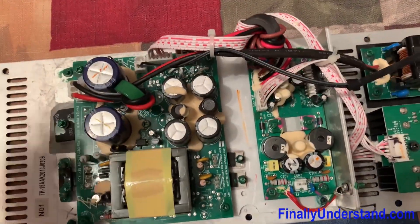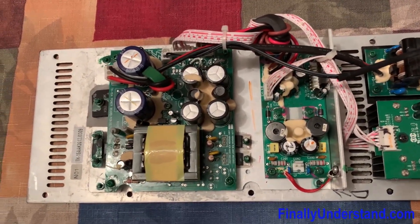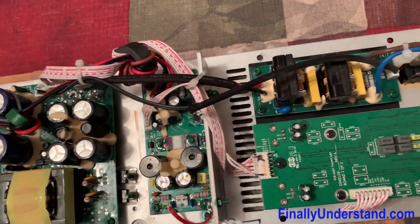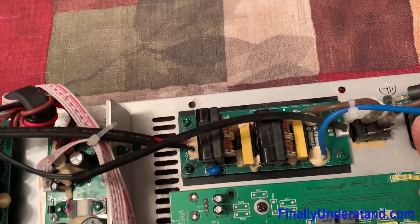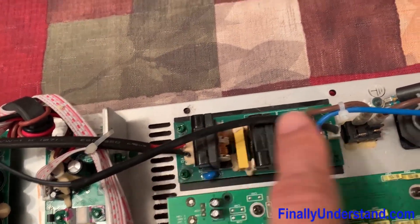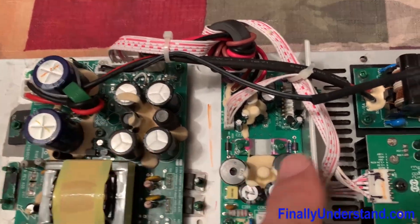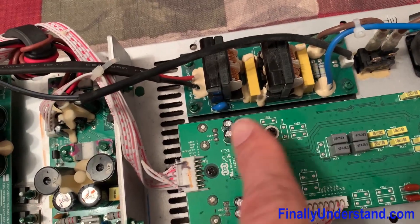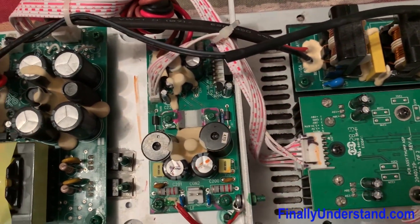If you open the speaker and pull out the electronics, you are going to see this: this is the power supply section over here, this is the power amp, and this is the preamp.